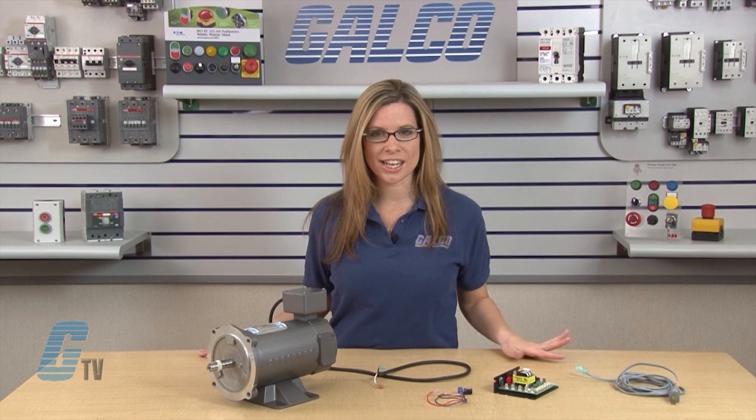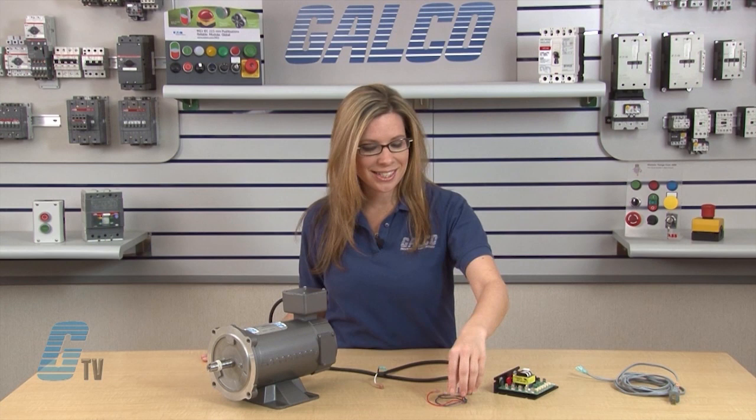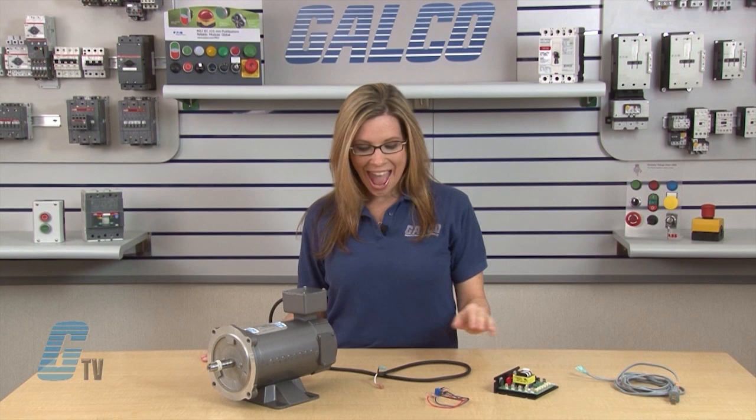Wiring a DC drive requires understanding of electrical components and should only be done by a qualified electrician. To begin, I will need 18-24 AWG wire for the speed adjust potentiometer wiring and 14-16 AWG wire for AC line and motor wiring.